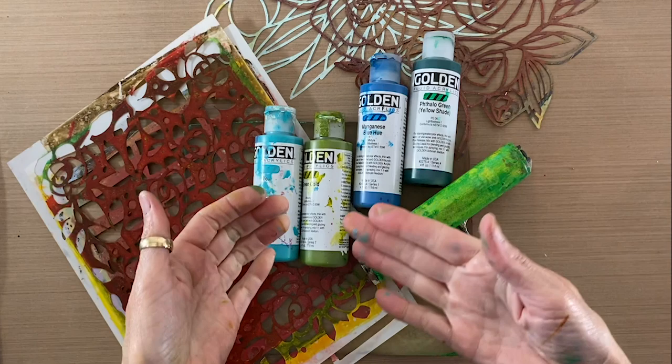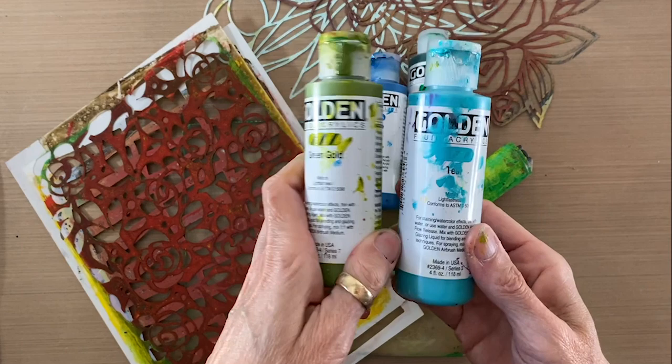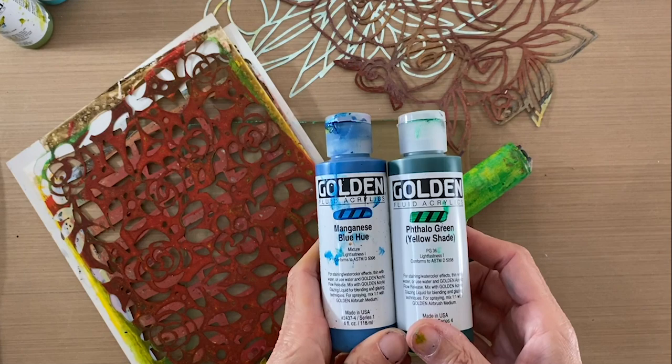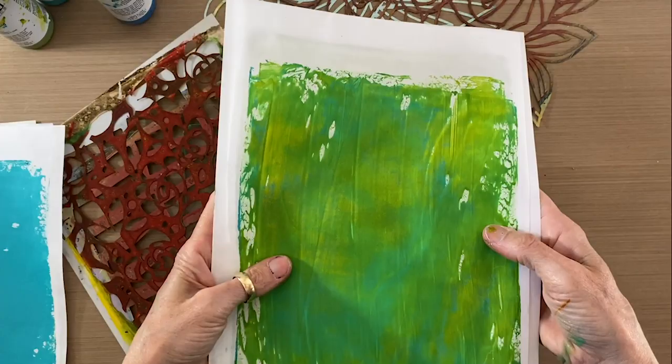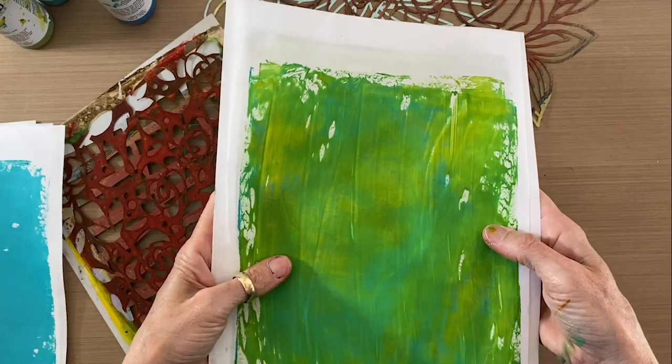Welcome back. Today I'm using my Golden Fluid Acrylics — I've got teal and green gold set out, and I've already made some solid base sheets using these two colors. Then I'm going to do my stencil layers with slightly darker versions of those colors: manganese blue and phthalo green yellow shade. I always work from light to dark, so I've got some light sheets already prepared in teal and in the green gold, and I'm going to show you the difference between stencils and masks by going over those with the manganese and the phthalo green.